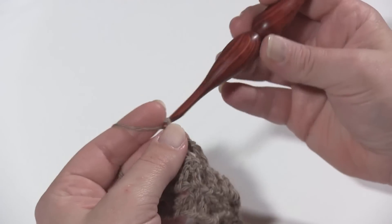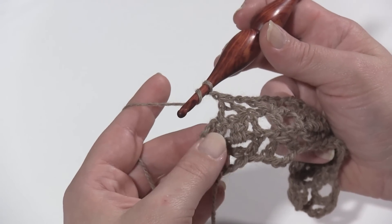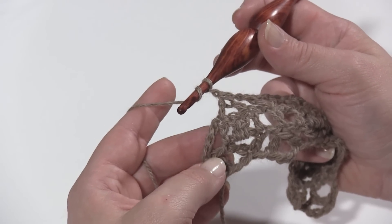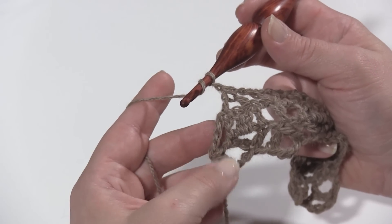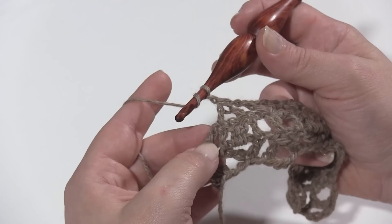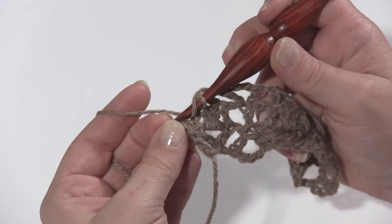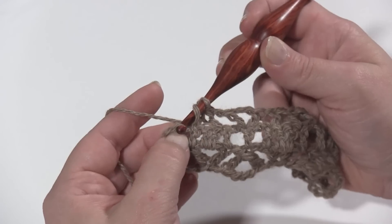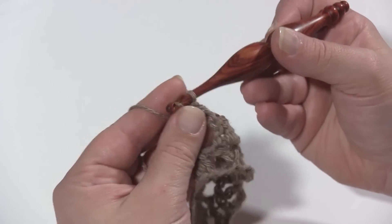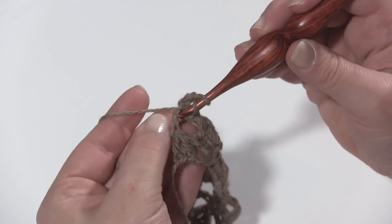To finish row three, chain one and work a V stitch — a double crochet, chain one, double crochet — into the top of the chain three at the start of the previous row. Remember we started row two with a chain five, so count up one, two, three and work that V stitch into that third chain, leaving the other two chains as the chain two. Double crochet, chain one, double crochet right back in that same chain.